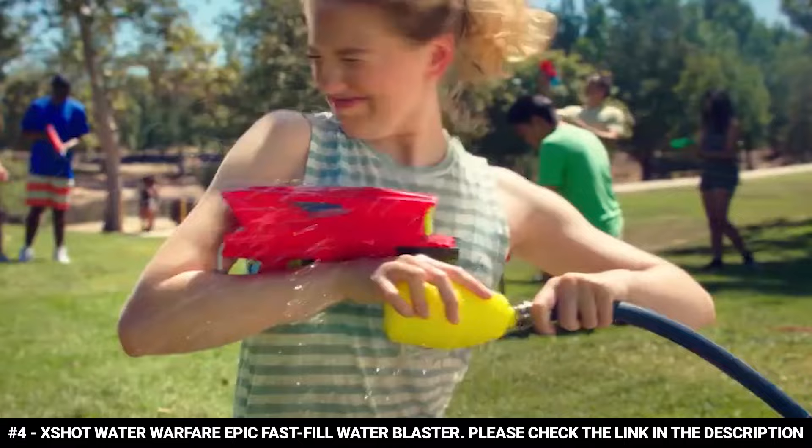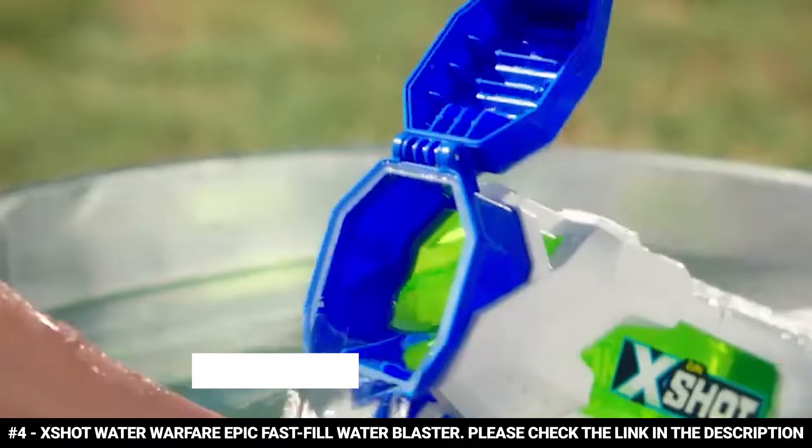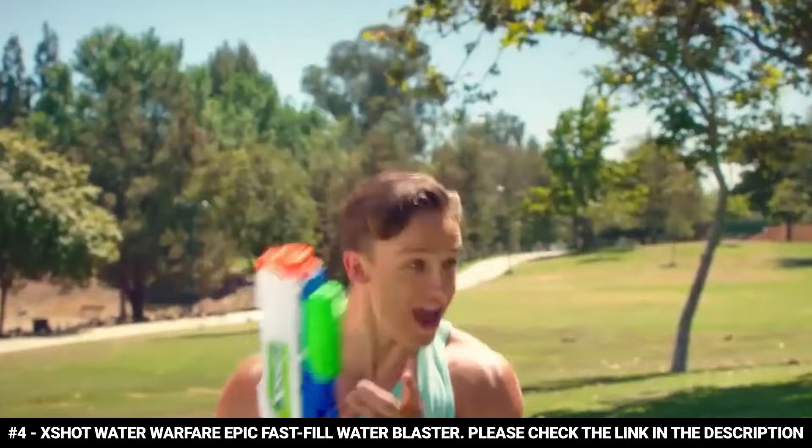This water gun can shoot up to 34 feet or 10 meters. It fits in one hand, making it perfect for small hands too, so kids from 3 years and above can get in on the fun. If you're in the market for a water gun that will up your game, this is your choice — it offers excellent design, top quality, and unbeatable prices.